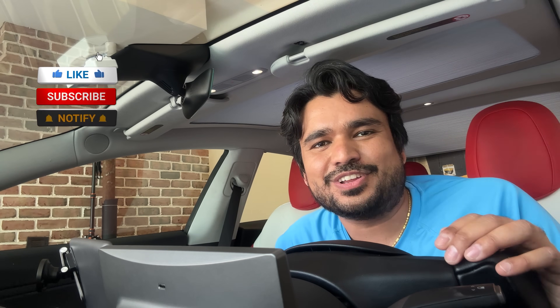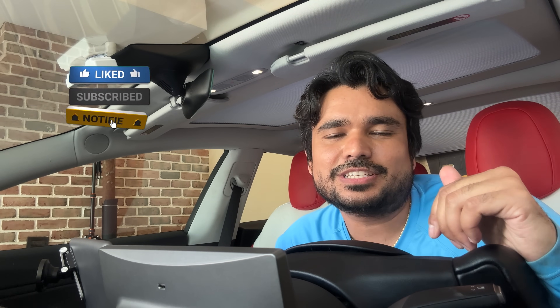I really like when vendors listen to feedback, and addressing the airflow blockage issue is a great step. They just need to refine it a little more to eliminate any remaining blockage. Thank you so much for watching — if you found today's video helpful please give us a thumbs up, subscribe to the channel, and come back again soon for another Tesla accessory video.